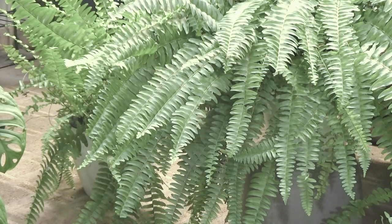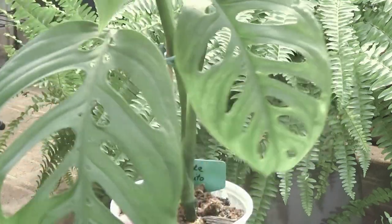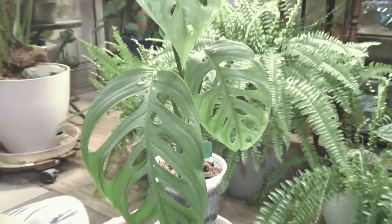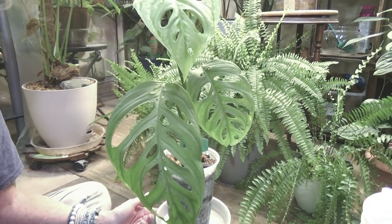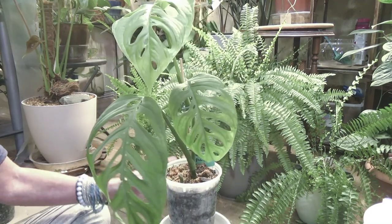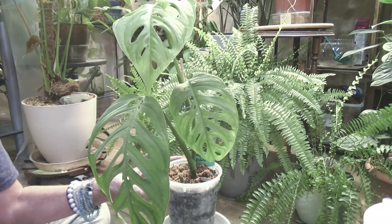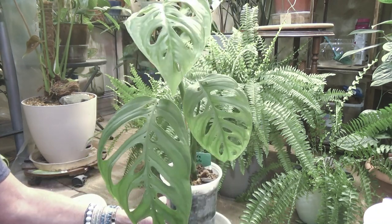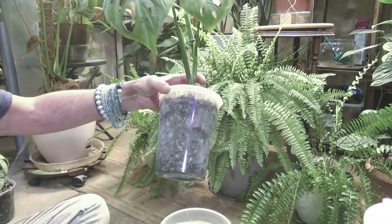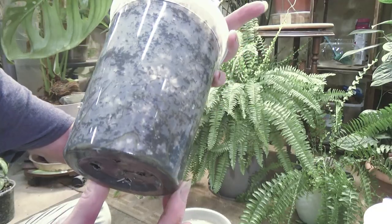This next plant I want to show you, I am super excited. Okay, this is my Monstera Esqueleto — I'm not sure how you say that either. I bought her as a cutting. You can see her root system in here is just off the chart. She's doing really good. She's going to have to be repotted soon, but for now I'm just going to leave her alone. This is her new leaf — she just unfurled it, it's still soft.